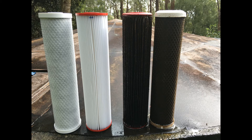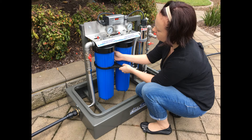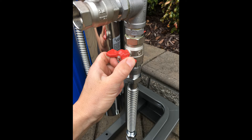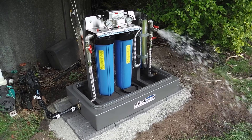Our systems remove unwanted sediment, taste and odour through high quality twin filter cartridges which are easily serviced when required. A really helpful feature are the isolation taps on the water inlet and water outlet lines, along with a handy purge tap to flush the filters prior to use in the house.